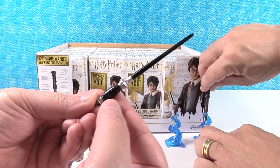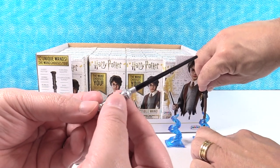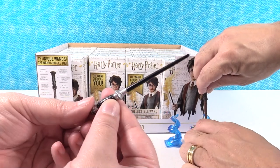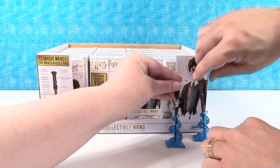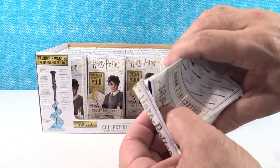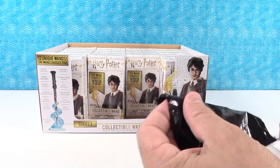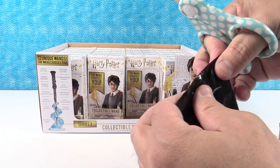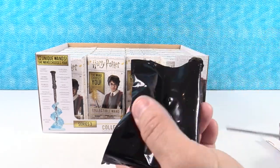These little silver bumps are actually raised and it feels really neat. You just set it right like that on the stand. I'm marking off which ones we got on our box over here — that way we can collect all 12.